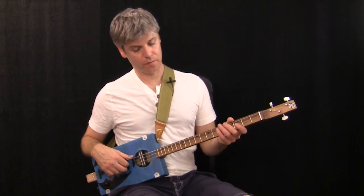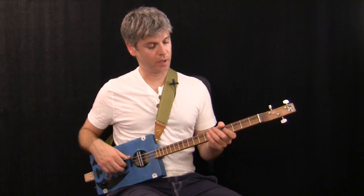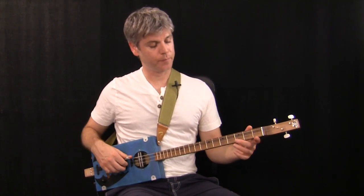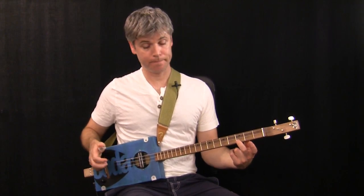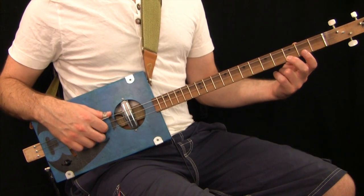I'm just going to switch these effects off - that's a delay and chorus. So we've got a sort of plain sound now. If we're going to look at the picking pattern that I was playing in the demo intro, we're going to start with just a one-finger G minor. I'm going to do a pull on beat 1.